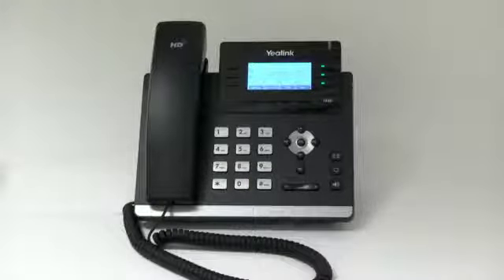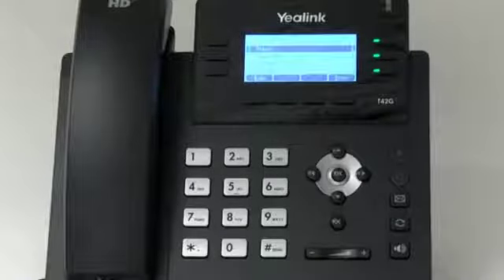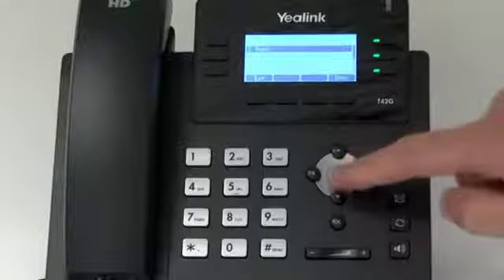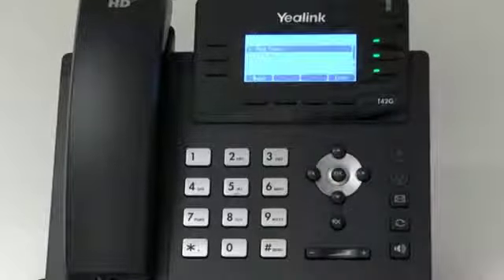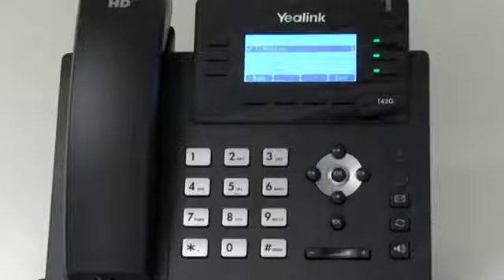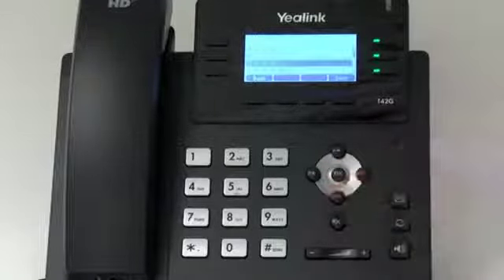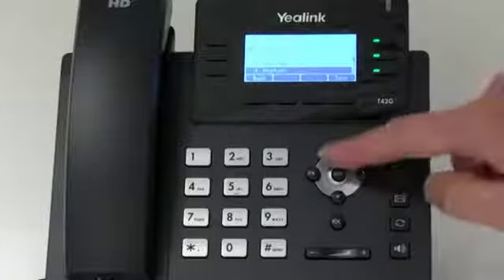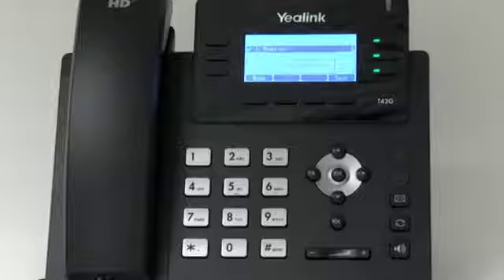Changing ringtones. To change the ringtone on your phone, press the menu button. Scroll down to settings and select basic ringtones. Scroll down to sound and select ringtones, then number one, common ringtones. Here you can select different versions of ringtones. Once you've decided on your ringtone, press save to save that ringtone.